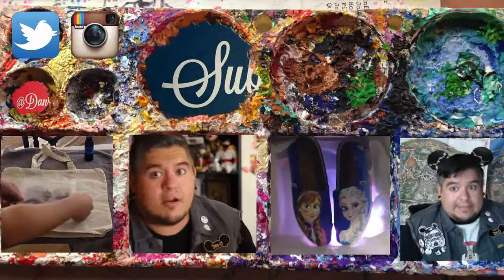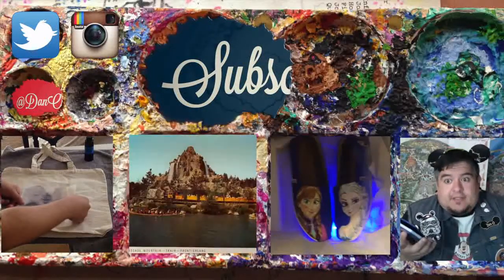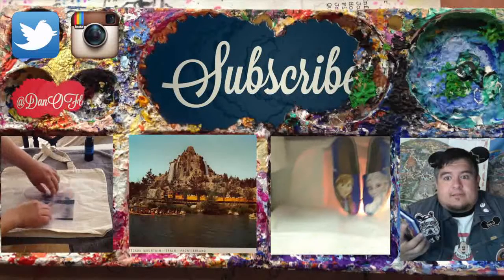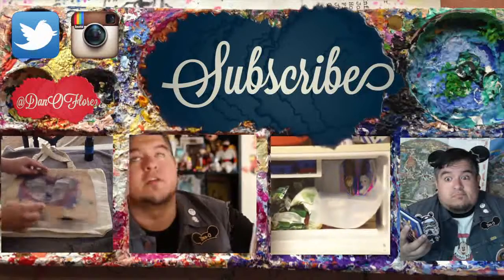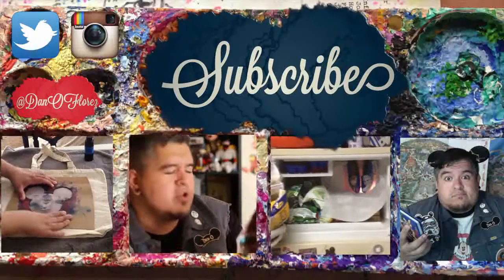Thank you guys so much for watching. I hope you guys liked seeing how that all came together. Be sure to check out some of these other videos down here for more Disney and artsy related stuff, and hit that subscribe button because I'll be posting new painting videos every week along with the normal unboxings, reviews, comedy, you name it. See you guys later.